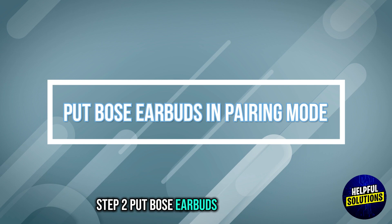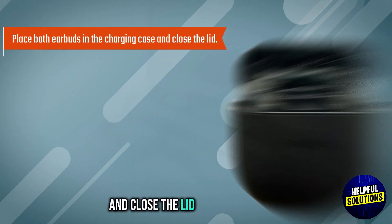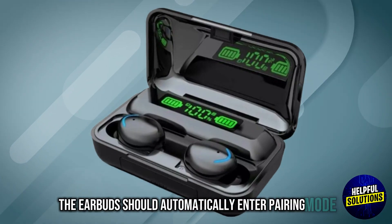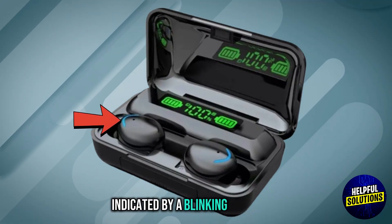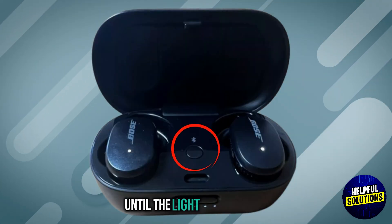Step 2: Put Bose earbuds in pairing mode. Place both earbuds in the charging case and close the lid, then open the case lid. The earbuds should automatically enter pairing mode, indicated by a blinking blue light. If they don't, press and hold the Bluetooth button on the case until the light blinks.